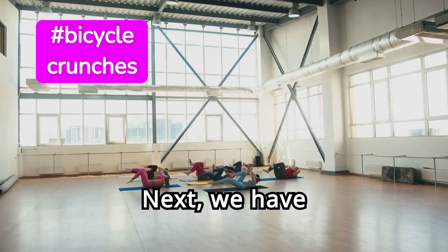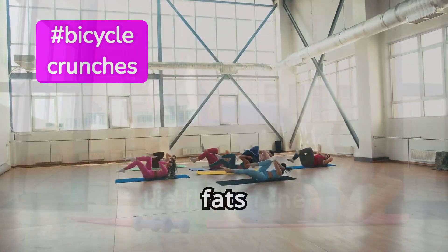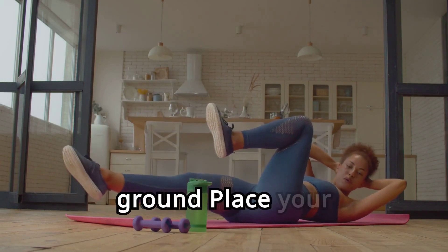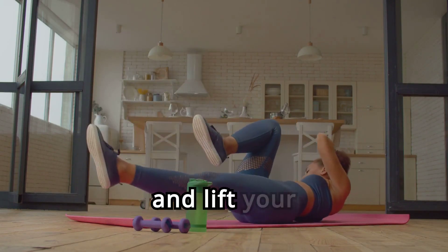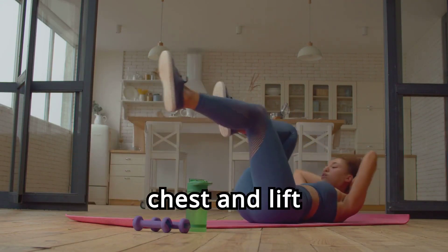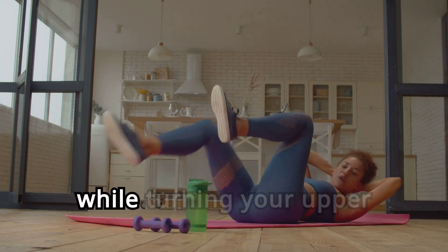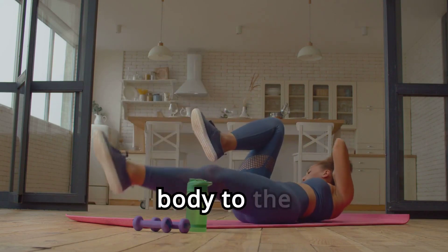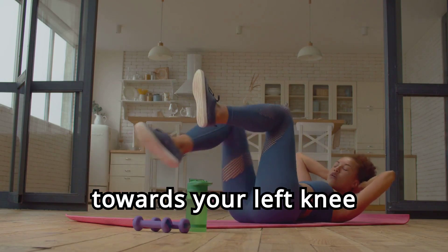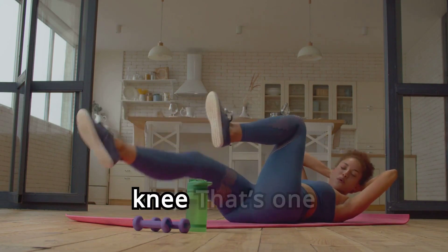Next, we have bicycle crunches — an excellent move to target those stubborn belly fats. Lie flat on the floor with your lower back pressed to the ground. Place your hands behind your head and lift your shoulders off the floor. Bring your knees towards your chest and lift your shoulder blades off the ground. Straighten your right leg while turning your upper body to the left, bringing your right elbow towards your left knee. Switch sides, bringing your left elbow to your right knee. That's one rep.